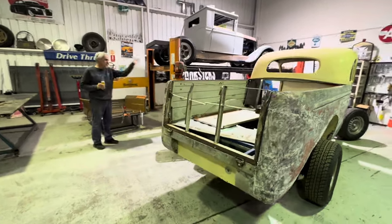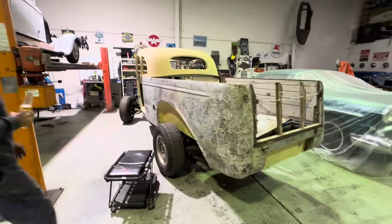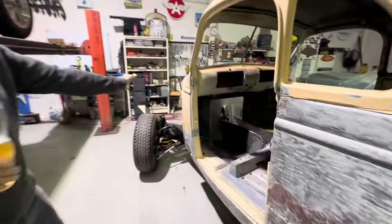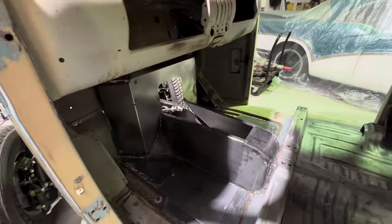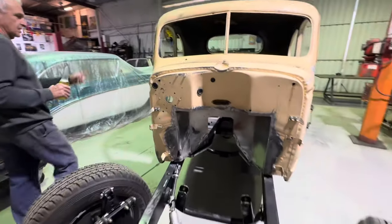It came to us with the gas already done. Basically the body was looking like this — half the floor was in. So we've done the firewall, front floor, and the hump so that it lifts the shifter up into a better position. We're waiting on a column drop so I can finish off the column part.